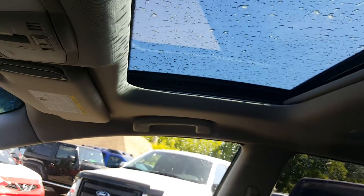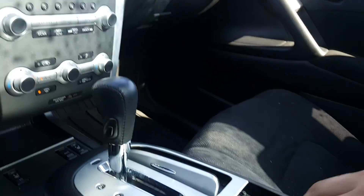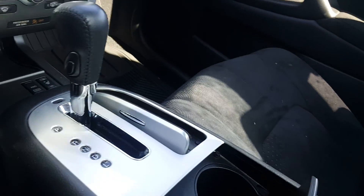Looking up here you've got a power sunroof as well as a moonroof back there as well — a little more light in the vehicle, makes it really nice. Looking in the glove compartment, down there is a little USB plug-in as well as a power outlet, and you have RCA cable hookups.